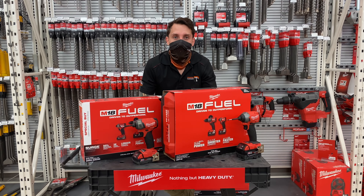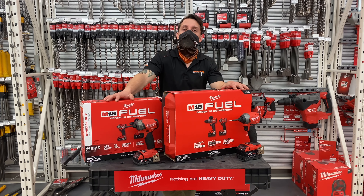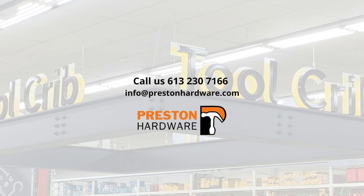Whatever job you need to do, we've got the right tool for you. Either you want it alone or as a package, we'll walk you through what you need. Give us a call, send us an email, and we'll be happy to help you. All right, thank you.